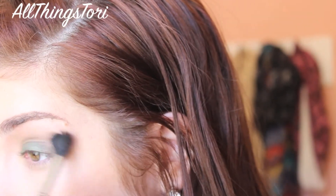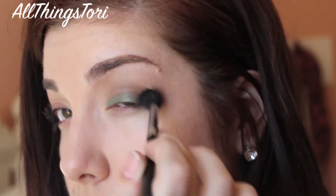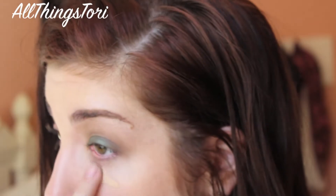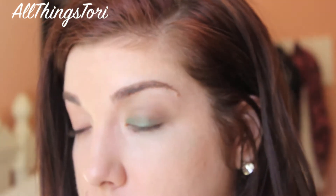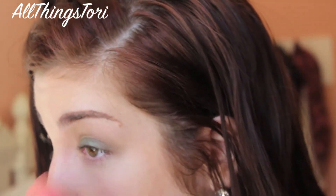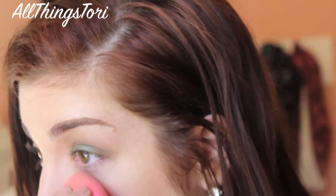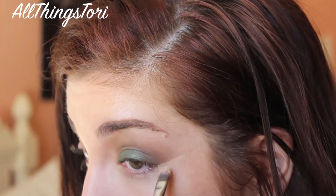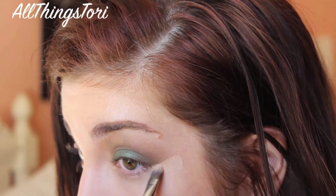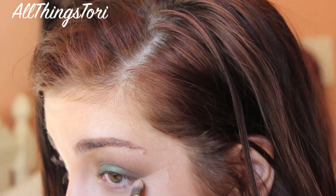I know it's a lot of blending, but trust me, it's worth it in the end. Now I'm applying some of my Kat Von D concealer under my eyes just to cover up any fallout. I've also applied some foundation — I used the MAC Studio Fix Fluid as always — and I'm blending that in with a beauty blender. Then to clean up the edges of the eyeshadow, I'm going in with my Kat Von D concealer and a Sigma concealer brush.